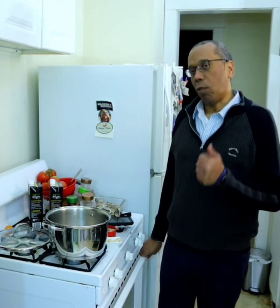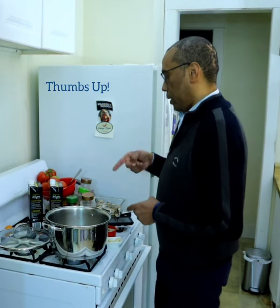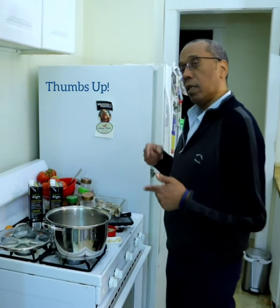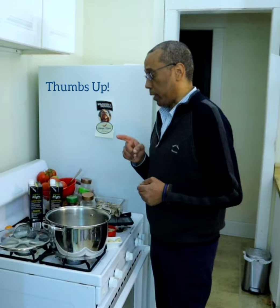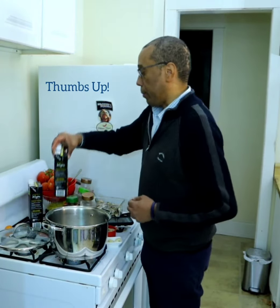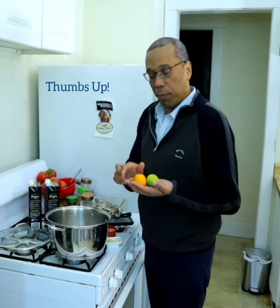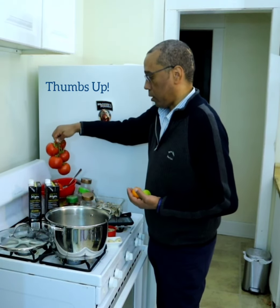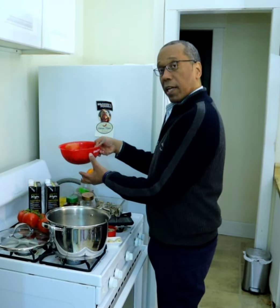Hello, my lovely YouTube followers, welcome back to my kitchen. I'm going to do a quick — well, the vegetable broth is going to be simmering for maybe an hour and 15 minutes to an hour and a half. I'll quickly show you what I have: a plant-based vegetable broth, a couple of tomatoes from my garden, six tomatoes from the store, and one cup of black beans.